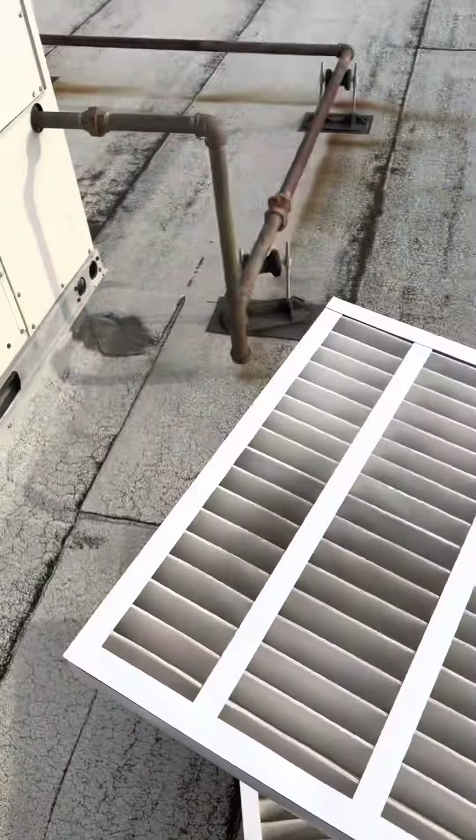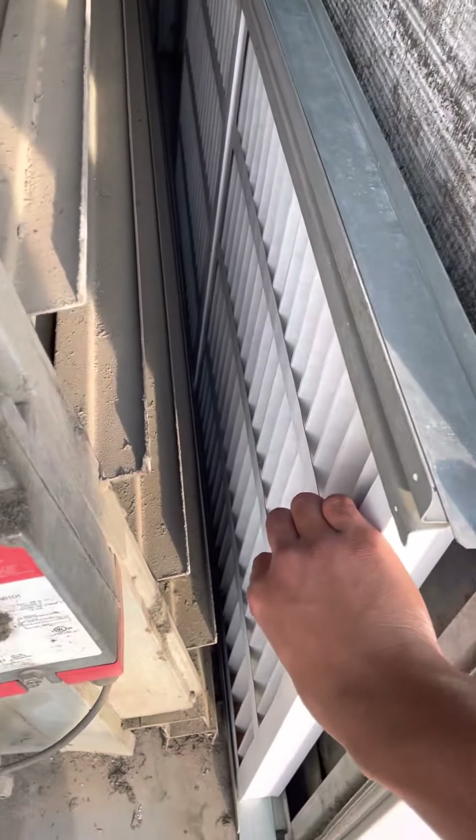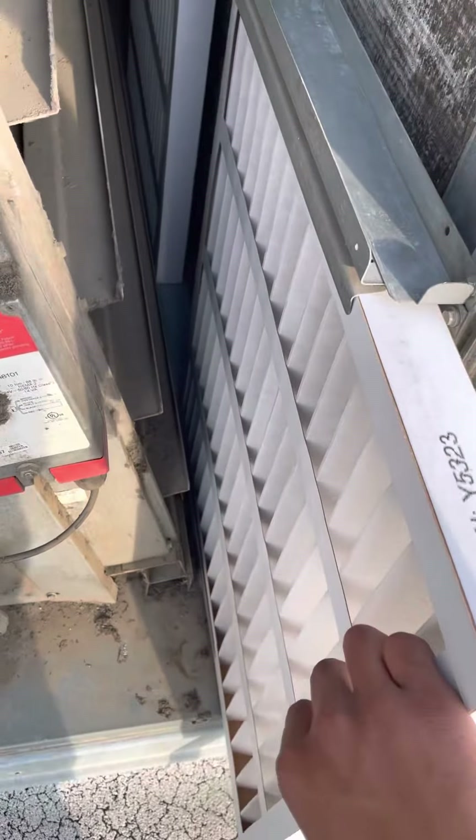These filters aren't terribly dirty, but I'm just going to change them since this location is not on a schedule for filters.